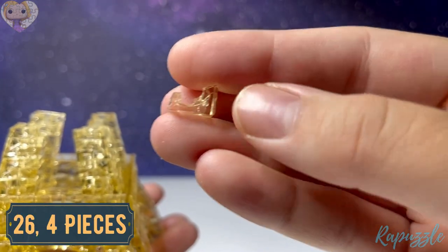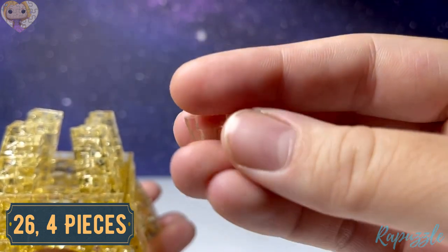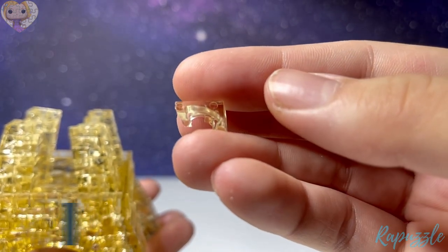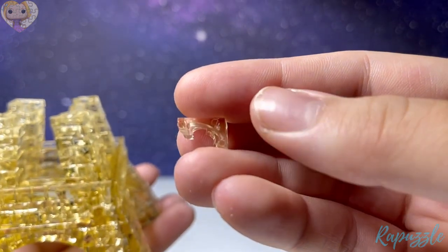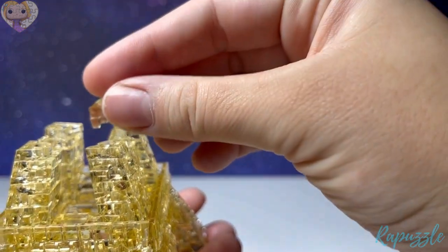Step number twenty-six is another four pieces — it has one going in. With this side facing downward, it's going to connect on the middle of each leg.